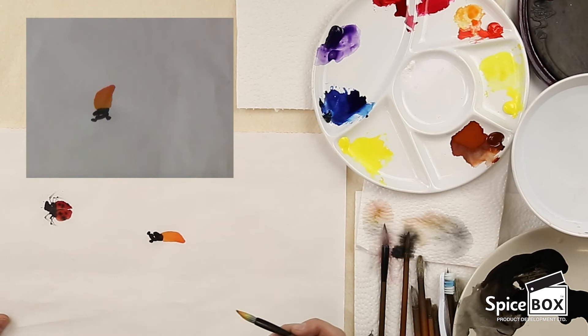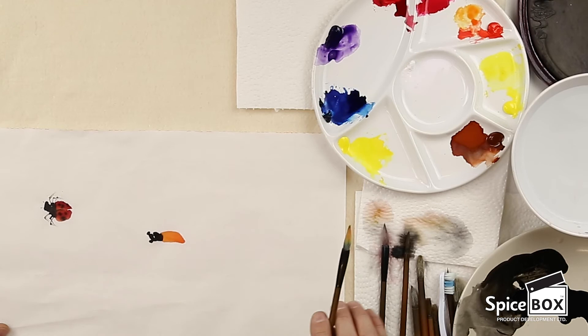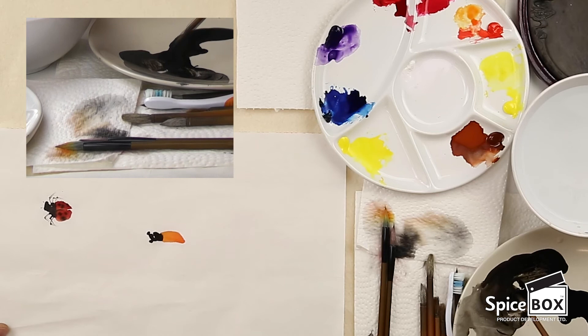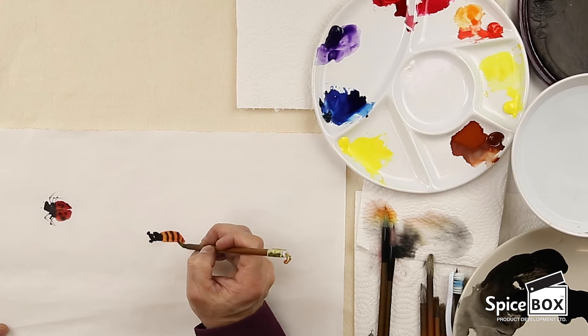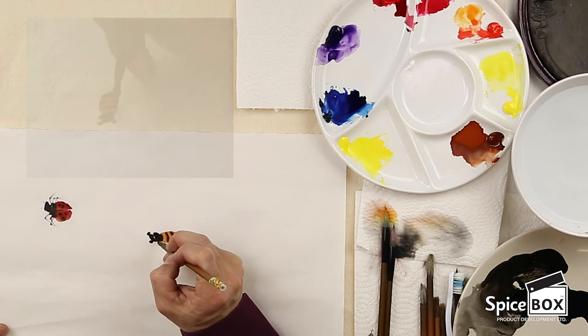Now I'm going to switch back to the vine brush and load up with concentrated ink, then start doing the band. Now I'm going to proceed to do the legs. The legs should be located at the second part of the head.